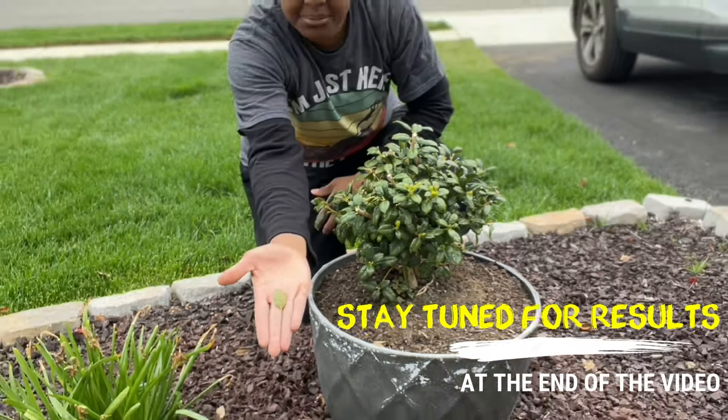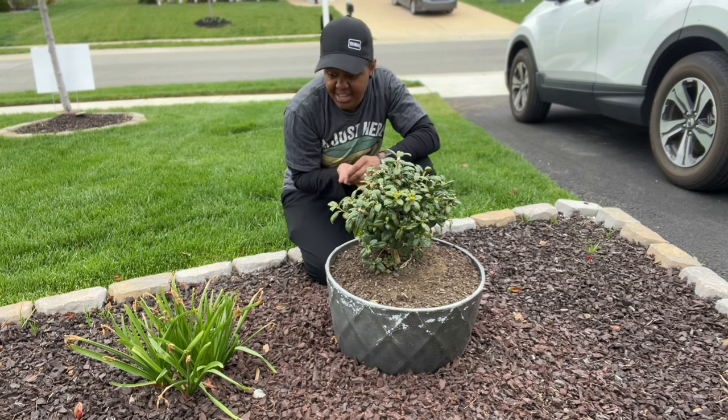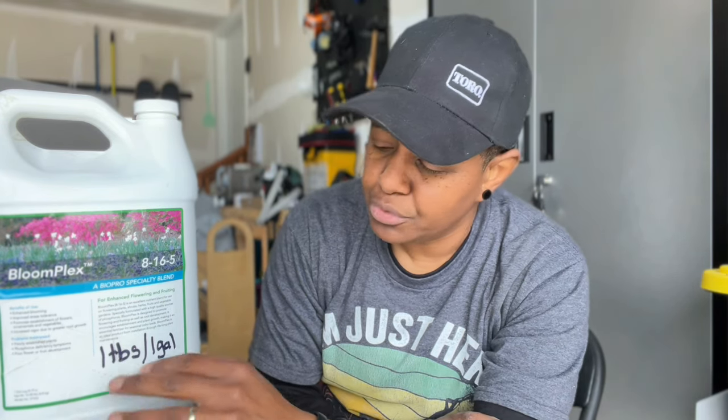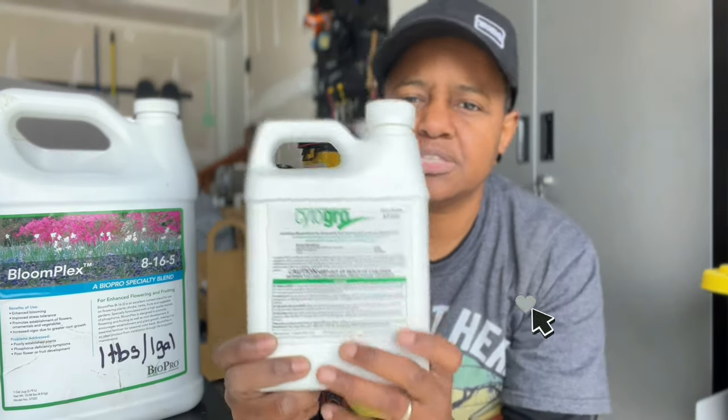I don't know if you can see that, but the leaves are dying, so I'm going to try the Bloom Plex and hope for the best. I label on the container the measurements that make the most sense to me, easier to think about when I'm using my backpack sprayer. For the Bloom Plex, which is an 8-16-5, I'm going to put one tablespoon per gallon of water. I'll mix up two gallons for the five shrubs over there, soaking the base. I'm also going to put some Cider Grow in there.